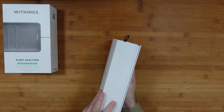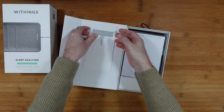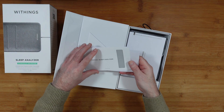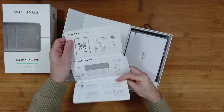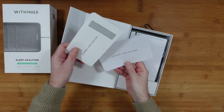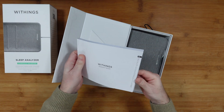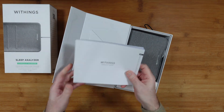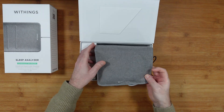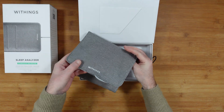This is what the inner box looks like once you've removed the outer sleeve. Inside we have a quick start guide in English, French, and German, covering app installation, how to install the sleep analyzer, and regulatory information. We've also got a full product guide — well worth reading through.